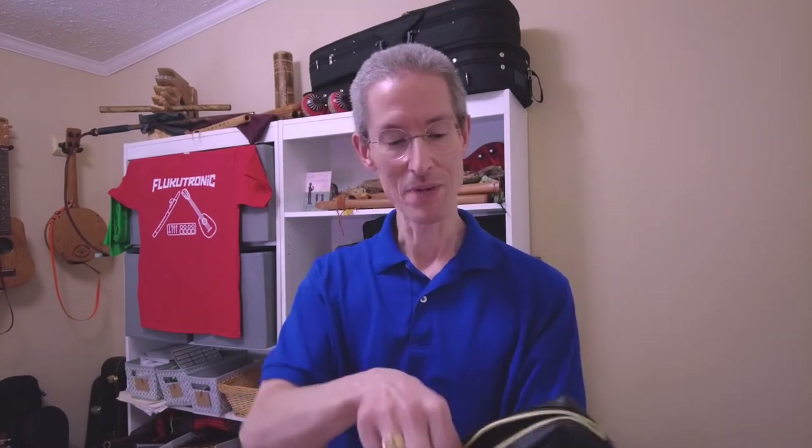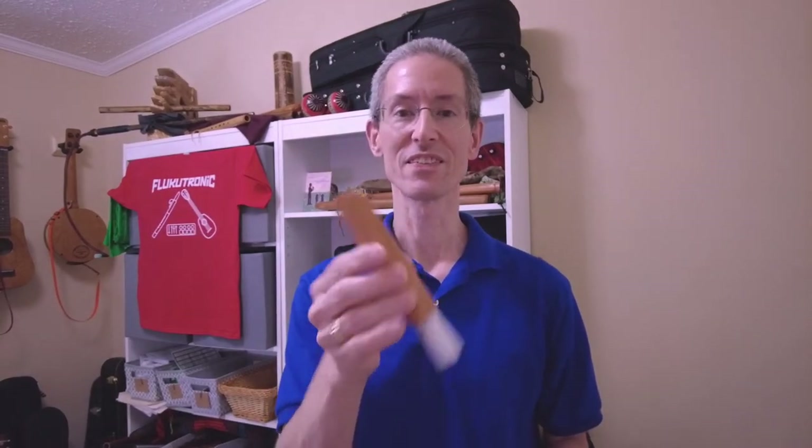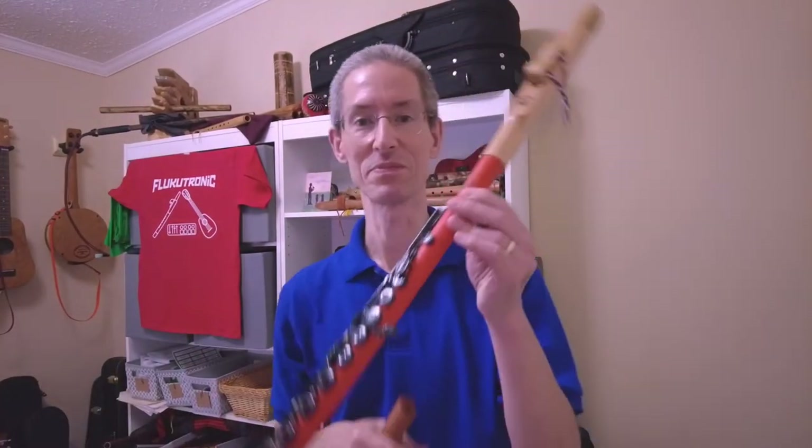What we've got here, kind of an unboxing — taken out of the box. What this is, is a Kenna-style head joint for a silver flute, or in my case, a red flute.